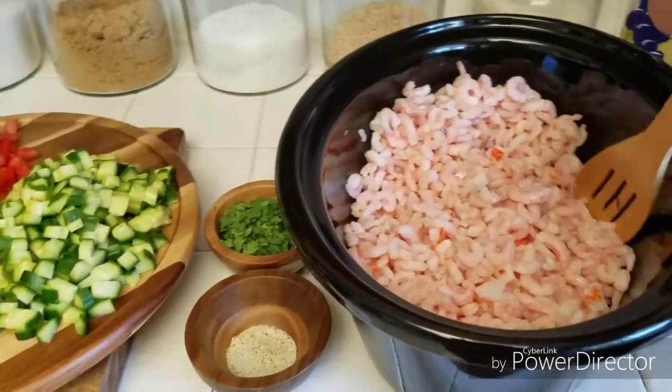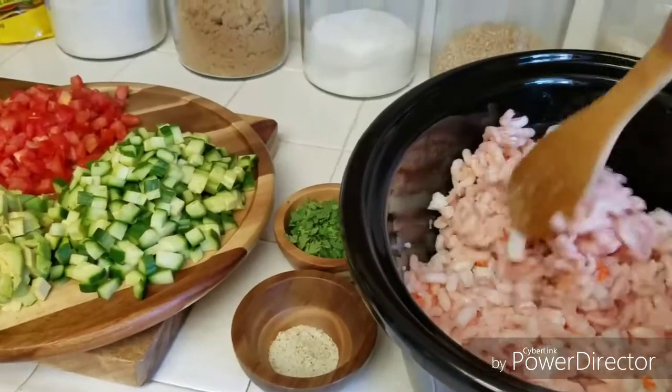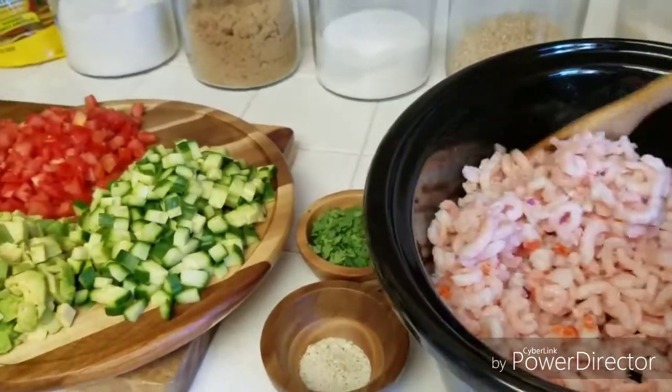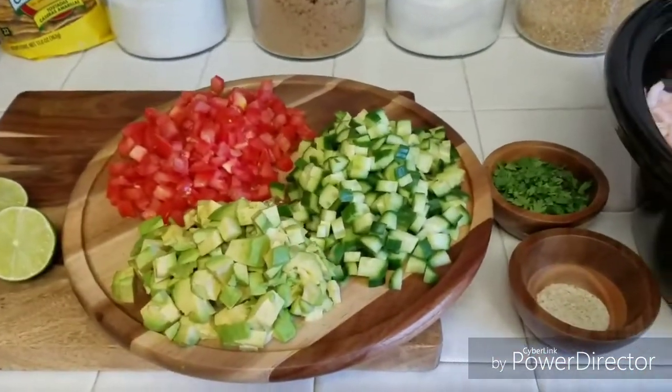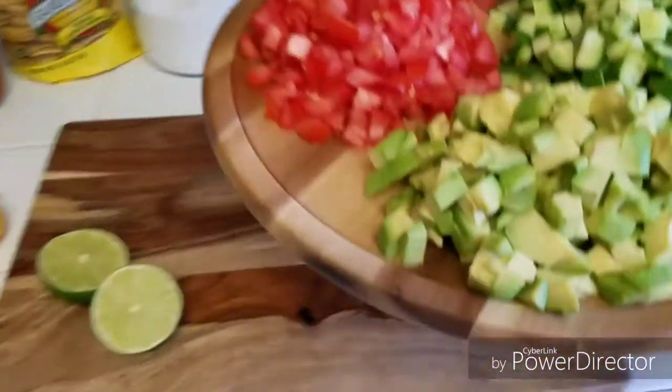Sorry guys, my phone cut out on me. I take so many pictures of my daughter — I constantly lose storage and I'm always having to delete things and uninstall apps. So once we get that stirred, let's start adding the remainder. I'm just going to throw in the remainder of the tomatoes, cucumber, and avocado at once.